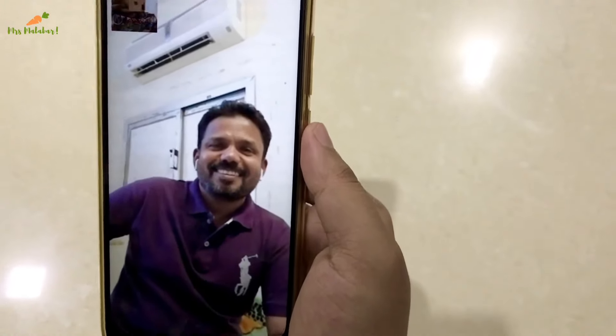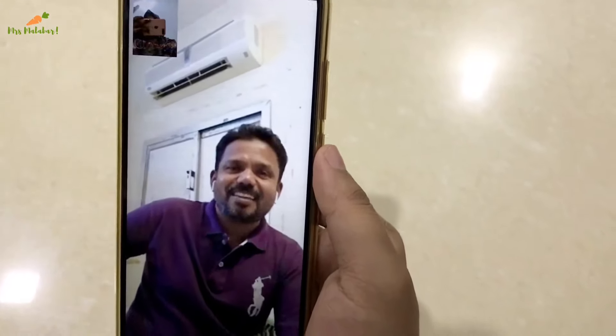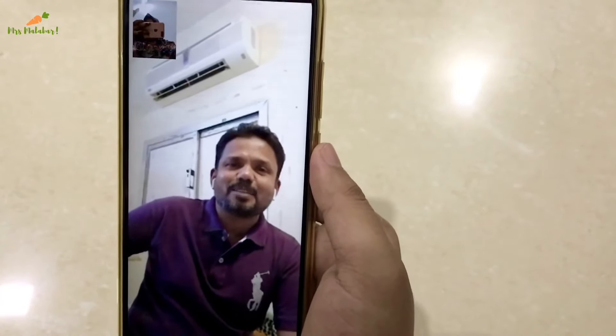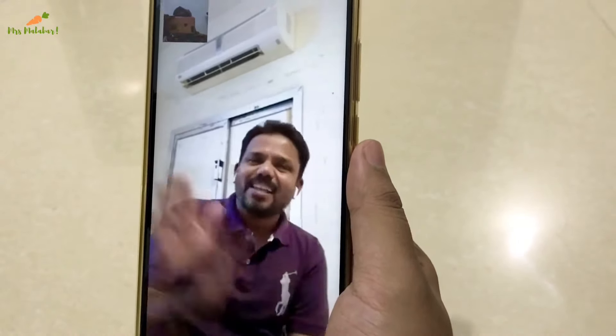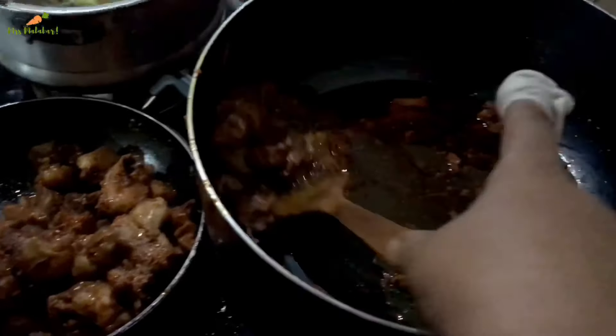I am ready for this day. I am going to tell you about this story. We have made it for the beef biryani. And now I'm going to cook this way.